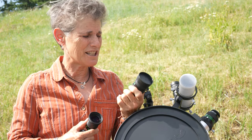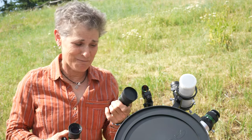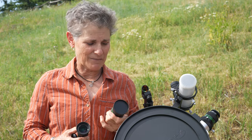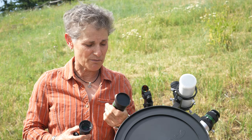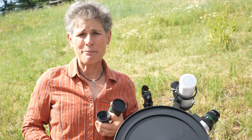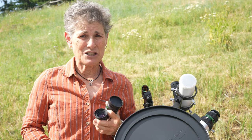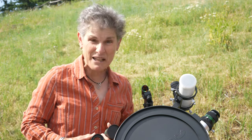The Televue Plossl design called the DeLite — which I have one right over here — has a 62-degree field of view. This particular Televue DeLite is 3mm, which is about as powerful as they make eyepieces. I hardly ever use it because conditions have to be superb for it to really be useful.